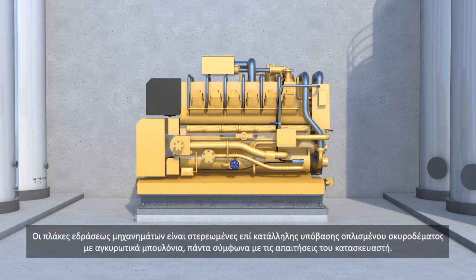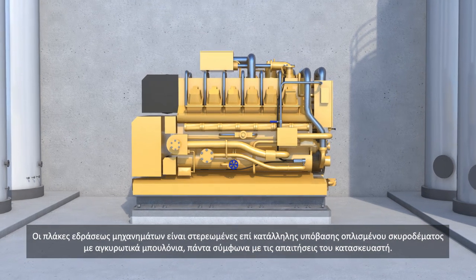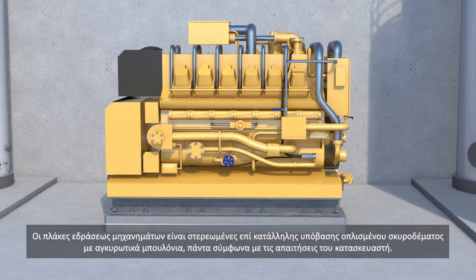The concrete machine base or bases are installed ready for grouting over suitable structural concrete foundations with anchor bolts installed, all according to the machine or equipment manufacturer's requirements.